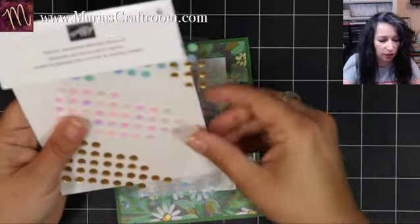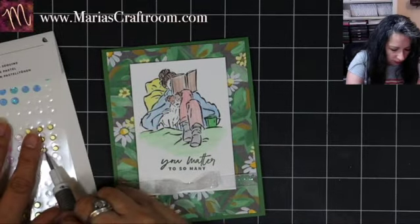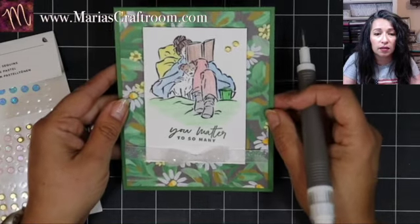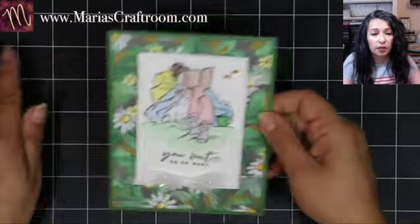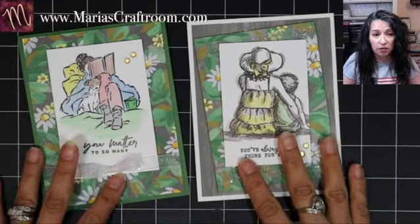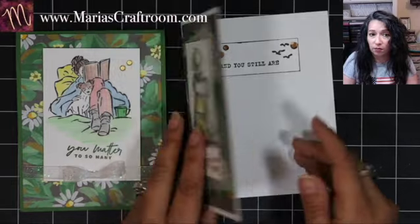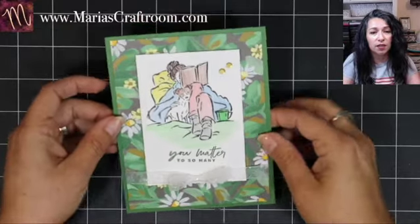Let's add a little bit of bling — these are pastel adhesive-back sequins, and I think we'll go with the gold ones. That's our card done! Let's look at the comparison card, and you tell me in the comments: do you prefer the colored card base with a white insert, or the white card base where you don't need an insert at all? This is our card for today.